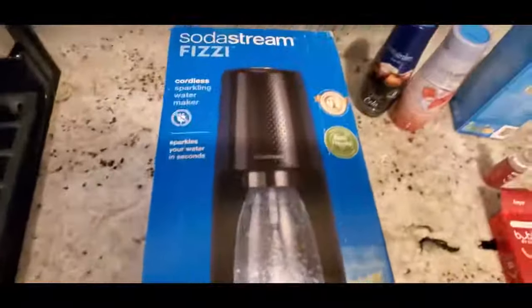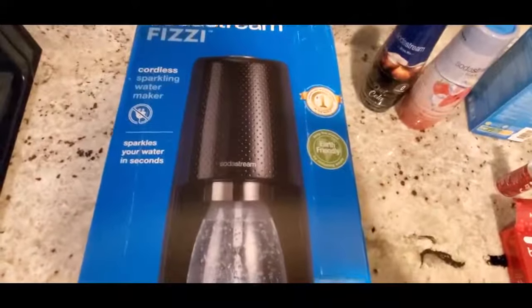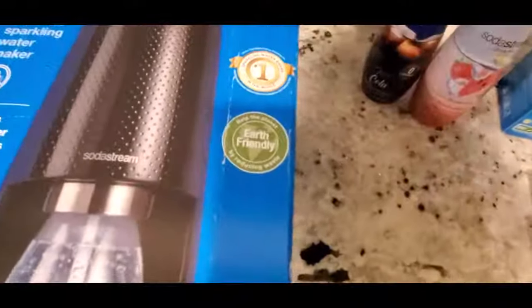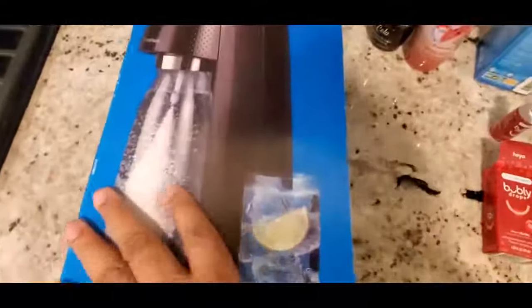They say you have two bottles so you can make two bottles — drink one and save one for later. There's the UPC as well. On to the SodaStream Fizzi: it's a cordless sparkling water maker, no cord, makes sparkling water in seconds. Here's the front, the side, and the back of the box.